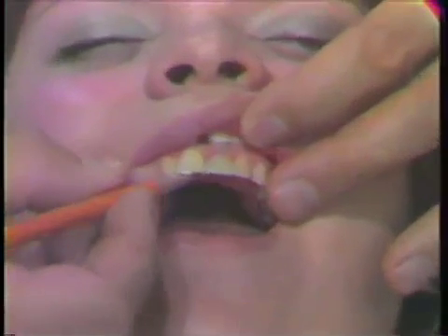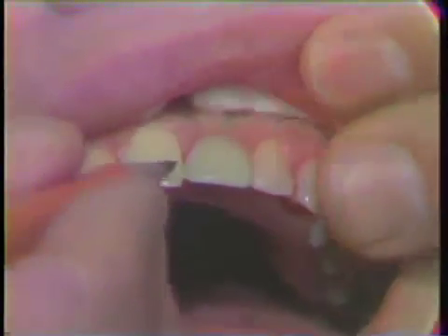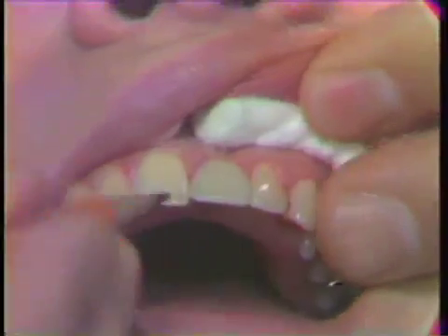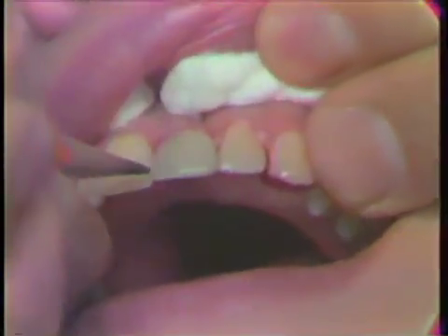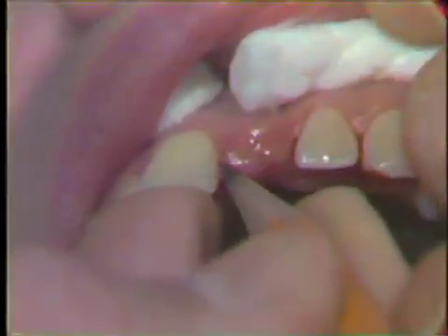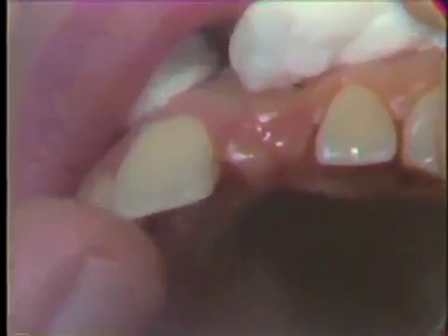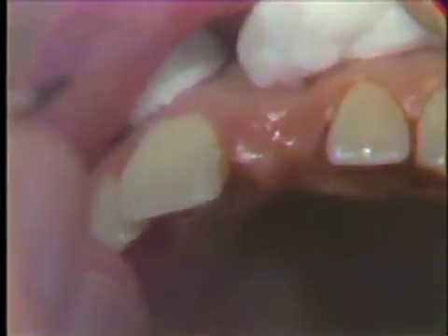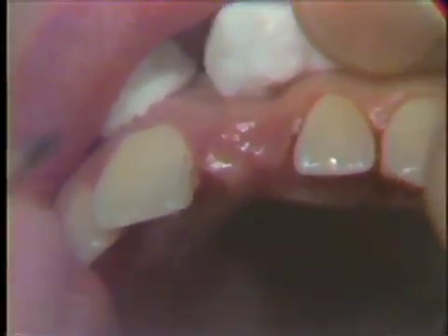We are going to prepare a three-unit pinledge bridge on this patient. The existing temporary partial will be used to establish the finishing lines on the central and the lateral incisor. We make a pencil mark on the central and the lateral. The purpose of this is to establish a finishing line on the labial extent of our slice that is far enough out so that the patient can clean this margin with a toothbrush, but not too far out that it's going to display a lot of gold.